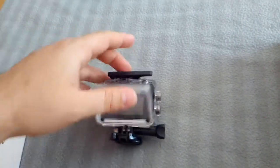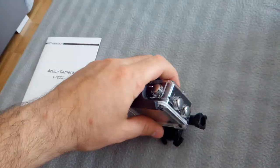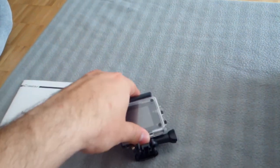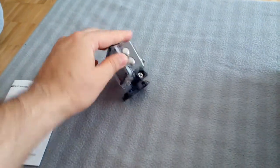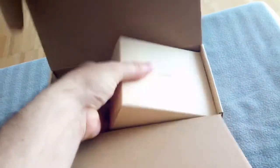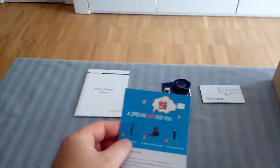It looks pretty standard. The main thing with this camera is to get a decent sensor. Feels nice, positive connection. Crosstour support and accessories.